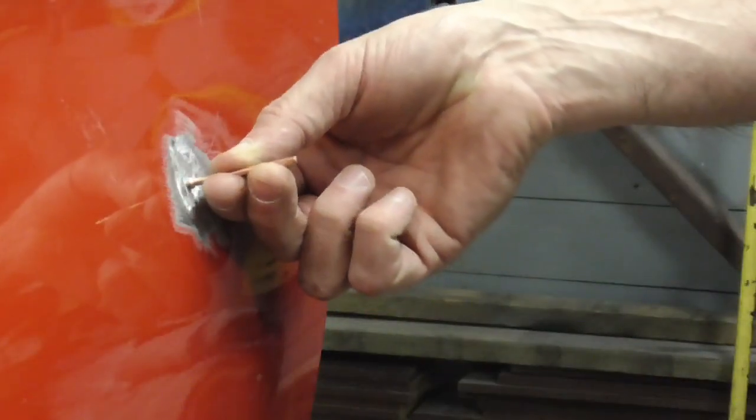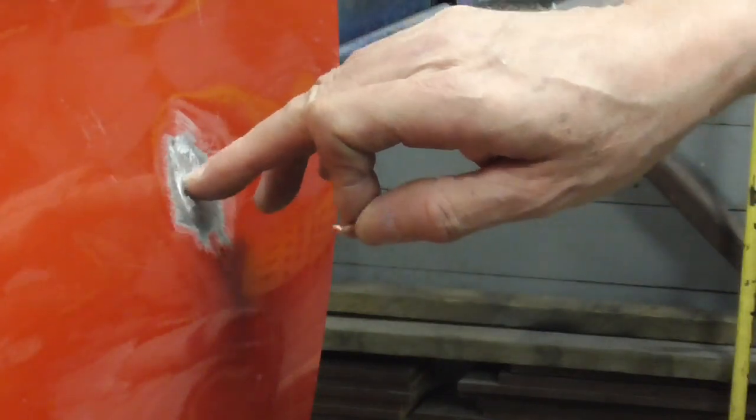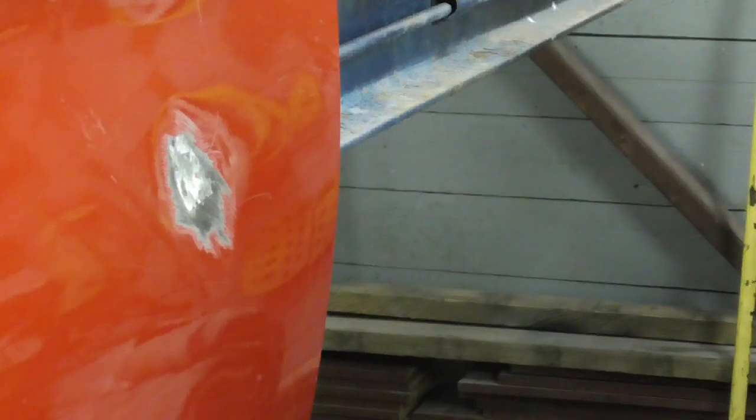we're just going to put a little stud right here and pull from that stud. If you don't have a stud welder, you can put a little hole there and pull it with the screw tip that came with the slide hammer.